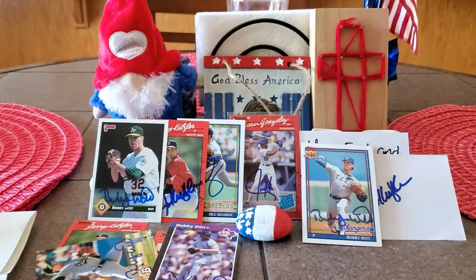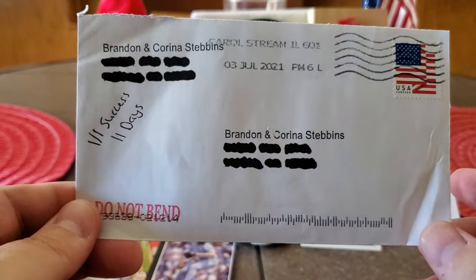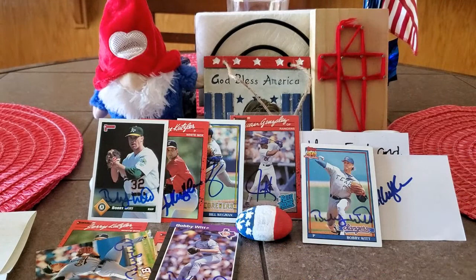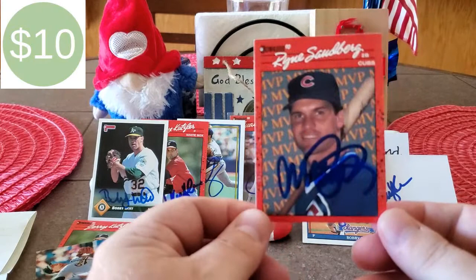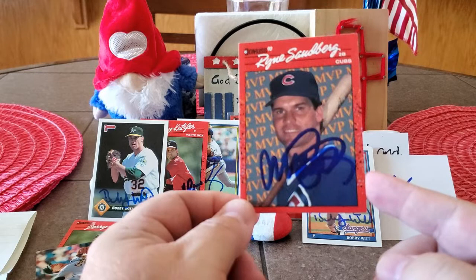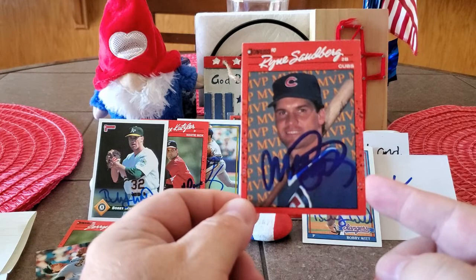Our last success of the day is a one of one success in 11 days, coming out of Carroll Stream, Illinois. This is one that Tony Black is going to love. And it finishes off the 1990 Donruss set — Mr. Ryne Sandberg on the MVP card. I got all three Sandbergs signed for the set now. Definitely glad to finish off Mr. Sandberg. Another Hall of Famer I can cross off the list and I'm just glad that he's so accommodating. Thank you, Mr. Sandberg.